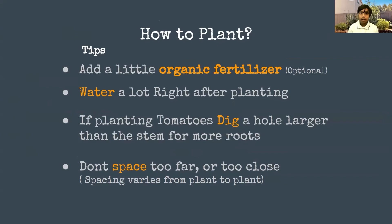A few tips on how to plant: if you add a little bit of organic fertilizer it helps the plant grow faster — that's always optional. What I do is dig a small hole with my trowel, add a little bit of organic fertilizer and a little bit of vermicompost, and water a lot after planting. A nice example: when we travel from India to America we get jet lag — the same thing happens to a plant moved from one place to another. The water is like sleep for the plant, helping it adjust to the new area.